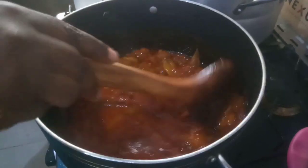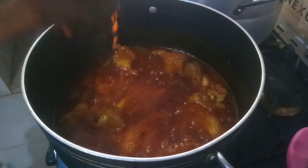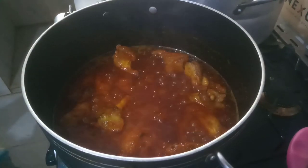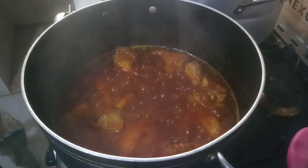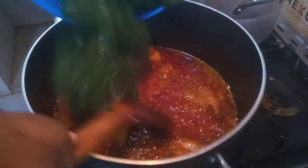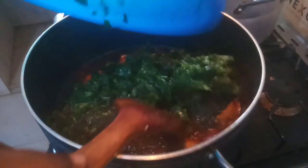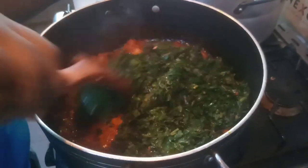At this point I checked my seasoning — the salt and everything is perfect. Now we go in with our blanched green vegetable and combine everything together.